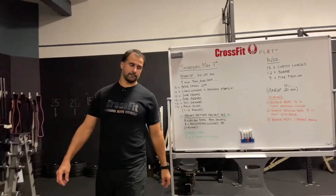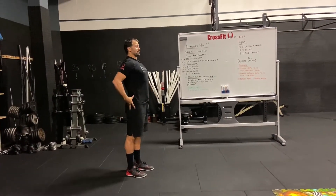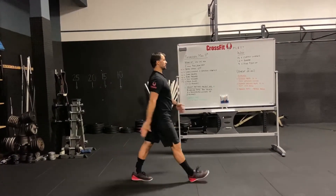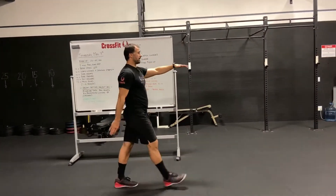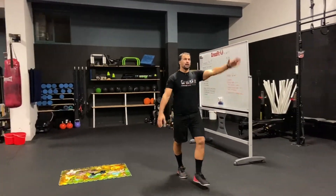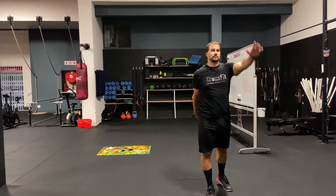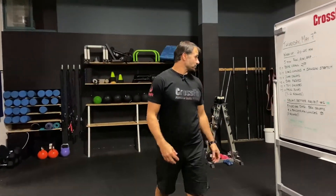The toy soldier: back straight, chest up, don't let the body collapse. Kick that leg up as high as you can to touch the opposite hand. If you can't get too high, keep it lower — don't let the body collapse forward or kick through. Keep it nice and high, back straight, chest up to stretch the hamstrings.